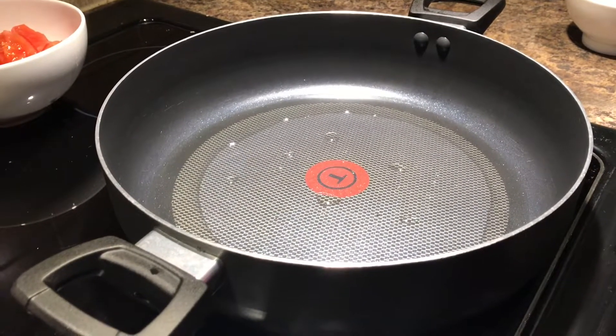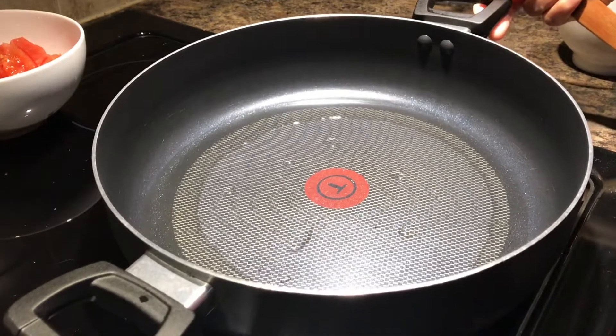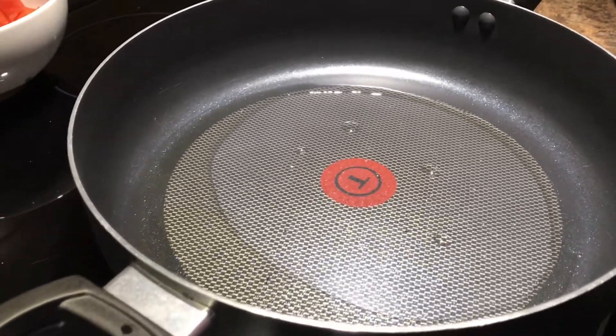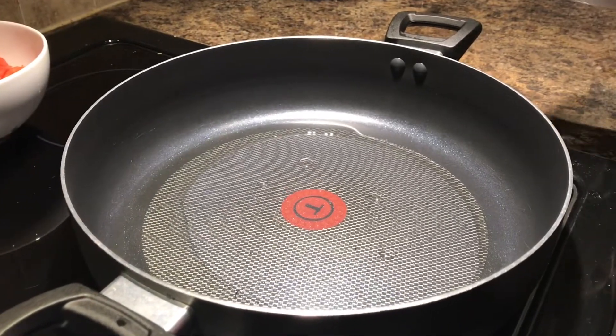In the pan, put some oil — about 1.5 tablespoons of oil. Then put the mustard seeds in the pan.